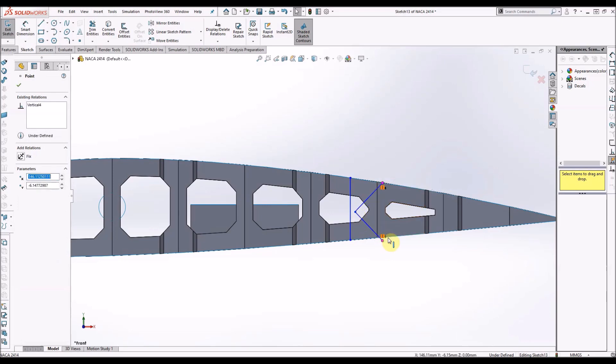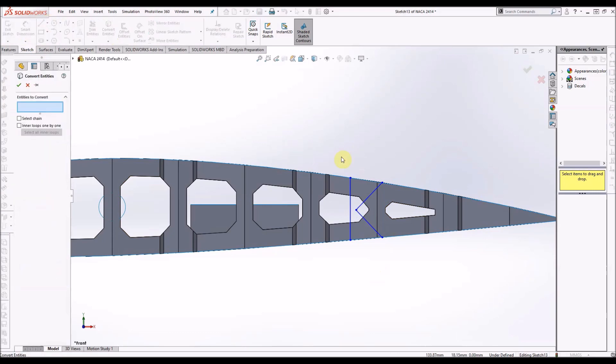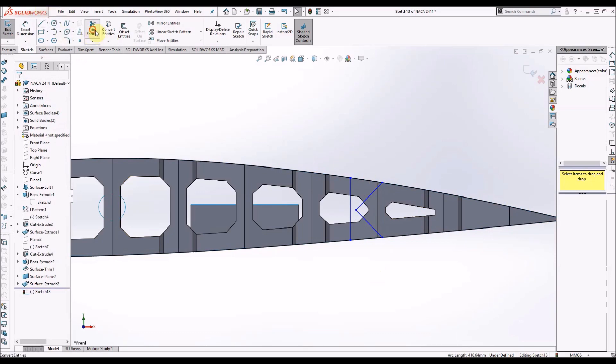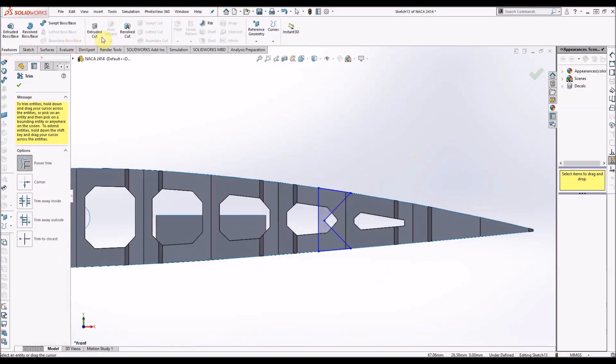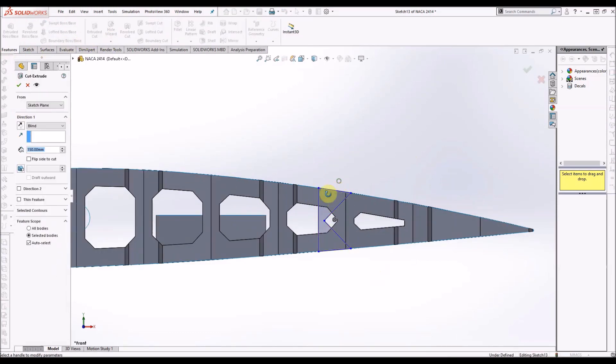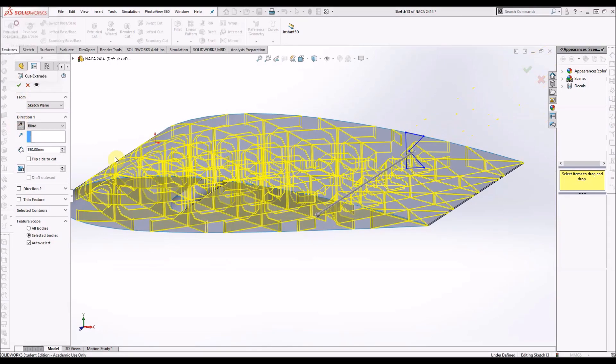Here I'm just aligning the point of the perpendicular lines to be in the middle. You want this to be an enclosed shape, so just convert the outside and then use that shape to extrude cut the solid infill that we have.